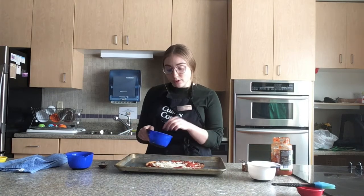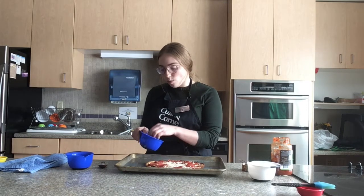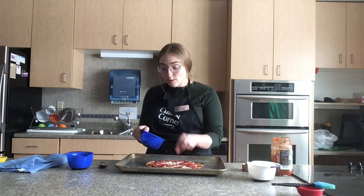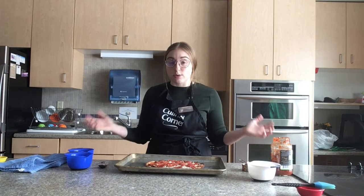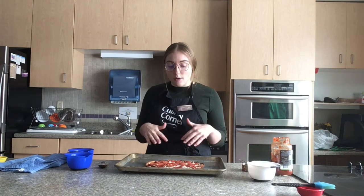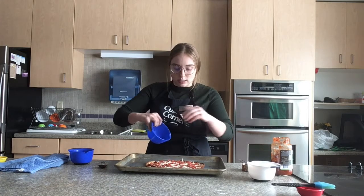At this time, feel free to incorporate any fresh produce or additional proteins that you want. Fresh produce is a great way to add fruits and vegetables to your pizza and helps you reach your daily recommended intake. I have my pepperoni on, and now I'm going to finish with the rest of the parmesan cheese, layering it on top.